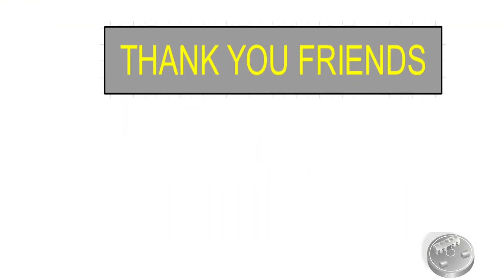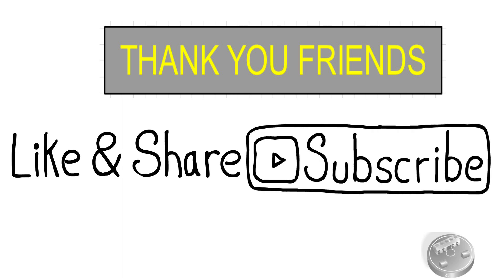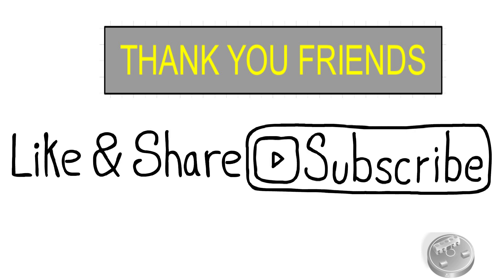Thank you friends for watching this video. I hope you liked it. If you think this video is informative for you and others, please share it with your friends. Please subscribe to this channel and press the bell icon to get notifications when we post the next video. If you have any questions about this video, please feel free to ask in the comment box and I will try to give the best possible answers to your questions. Thank you.